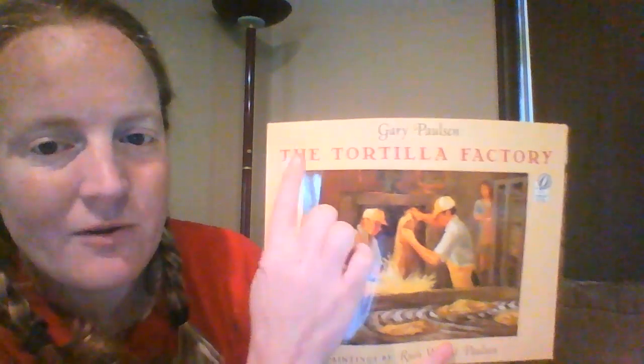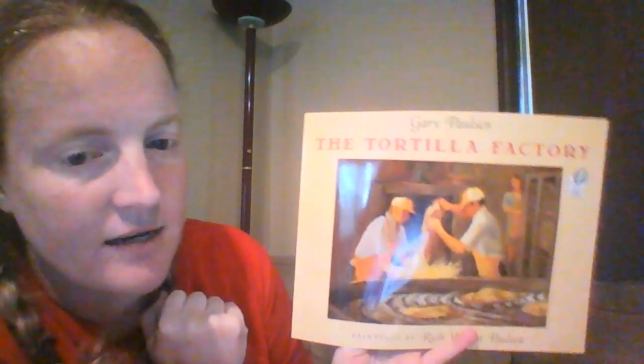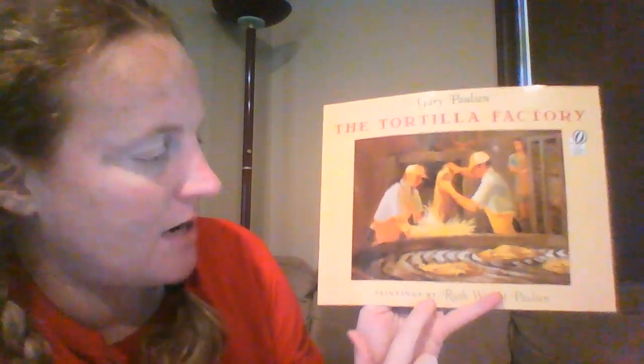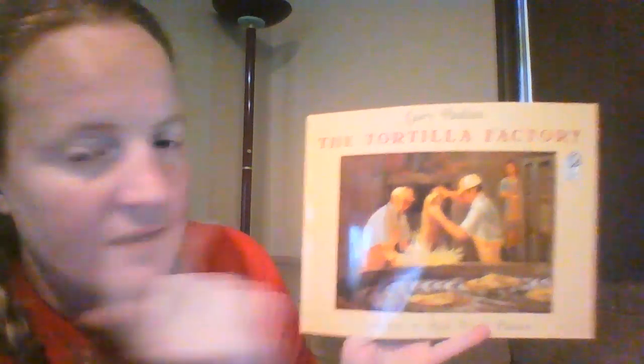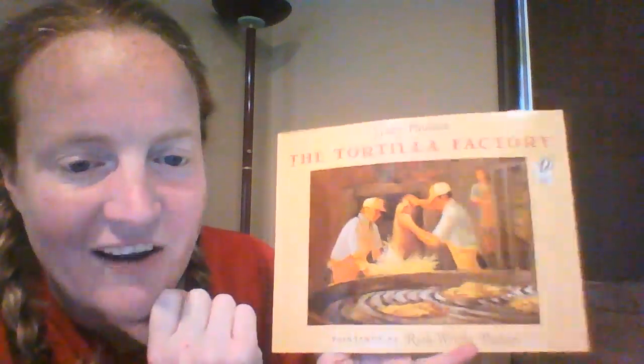Hi boys and girls, today I'm going to read to you The Tortilla Factory. It is written by Gary Paulson and the paintings are done by Ruth Wright Paulson. So these are paintings like when you paint in art class, not just pictures or drawings.